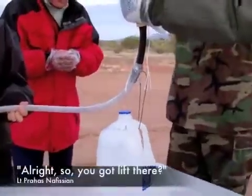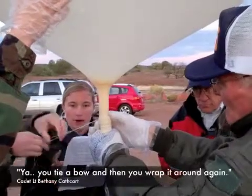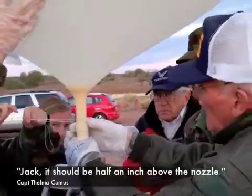All right, so you got lift there. If it's a little bit light, it's good. You want it to be a little bit light. You tie a bow, and then you wrap it around again and tie a bow. Don't do it too close to the nozzle — half an inch above the nozzle.